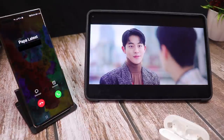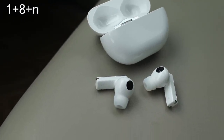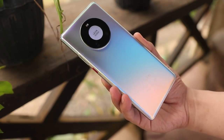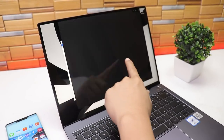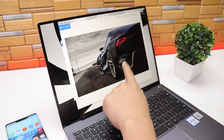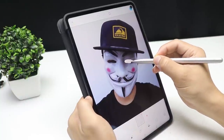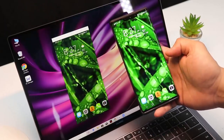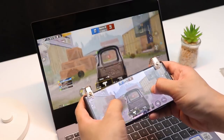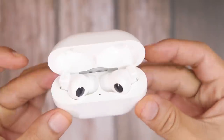The FreeBuds Pro falls into Huawei's 1+8+N strategy — where 1 refers to smartphones, 8 covers tablets, TVs, PCs, watches and headphones, and N refers to smart homes, mobile offices, and more. This is Huawei's new strategy that aims to give you a seamless ecosystem experience across Huawei devices.